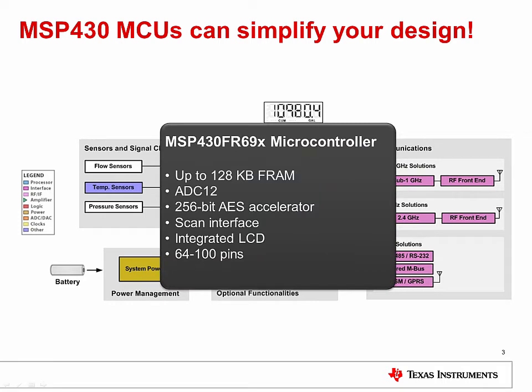So where does the MSP430 FR6X series fit in? These microcontrollers offer the low power, memory footprint, and integration ideal for these types of applications. These devices offer the lowest possible system power with 100 microamps per MHz current consumption in active mode and 450 nanoamps in standby mode with the real-time clock enabled. With up to 128 kilobytes of unified FRAM non-volatile memory, you can say goodbye to those old-fashioned flash-to-RAM ratios and ditch the external EEPROM.